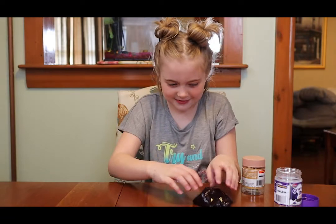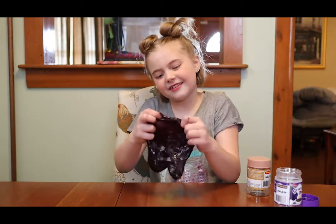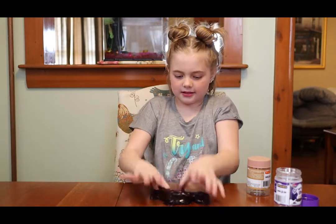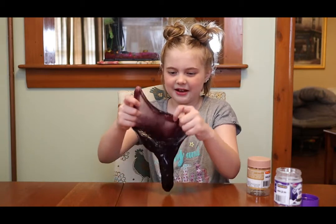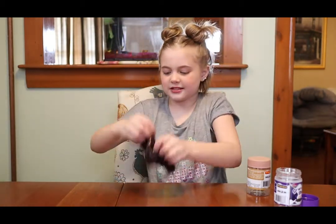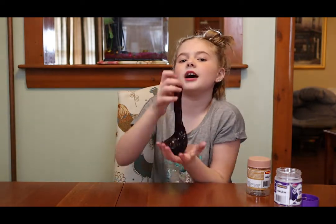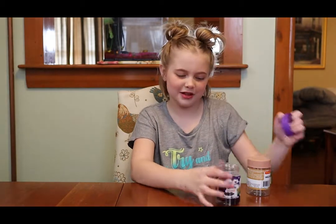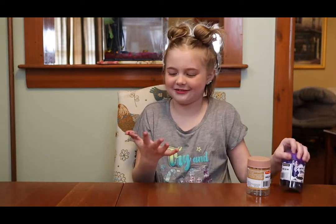ASMR testing. I'll give it that. But when it stretches it's almost not like slime — it's almost like, have you ever made jelly bath? I've never but I've seen it, and when it drips it looks exactly like that. If you have this, comment down below. Do you guys even like slime? Comment down below if you like slime or not. I do. My hands are so messy.